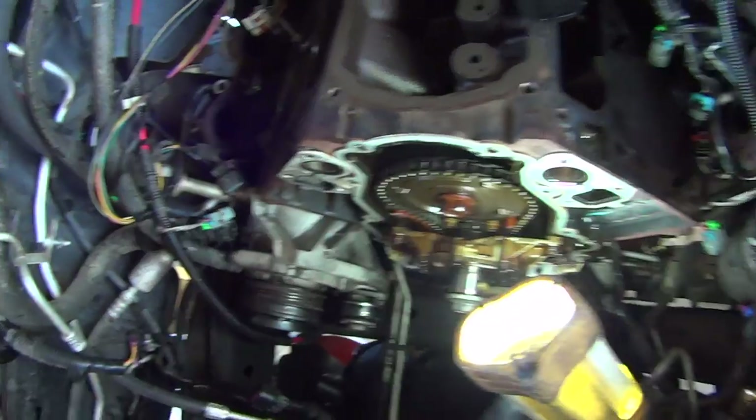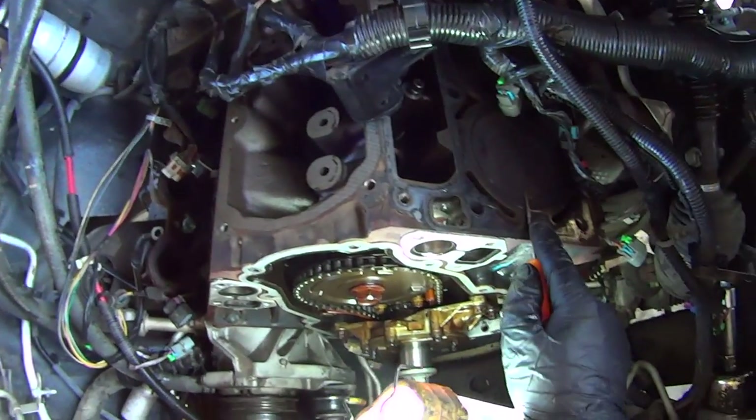Now take a pry tool and gently pry the timing cover away from the engine. If you look down here, there's a notch where a pry bar is supposed to go. Make sure all the lifters are removed before you attempt to remove the camshaft. Now rotate the engine until the number one cylinder is at top dead center.